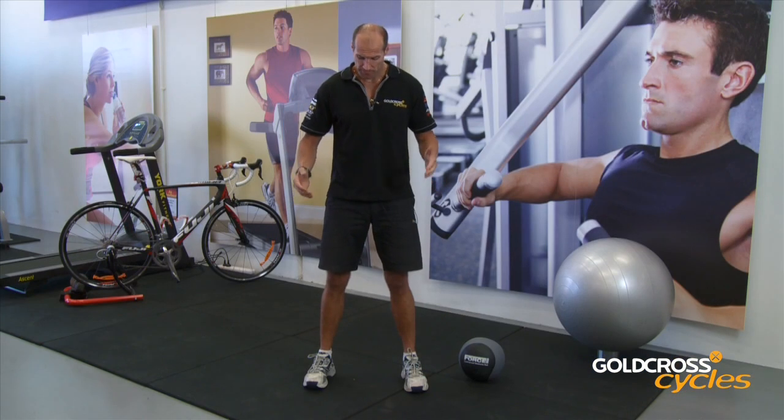Hi, I'm Warren from Gold Cross Cycles. Today we're going to improve our leg strength for our cycling. So what we're going to do today, we're going to increase the strength.